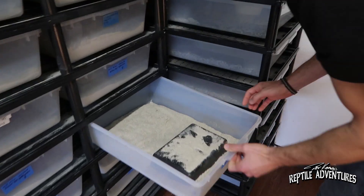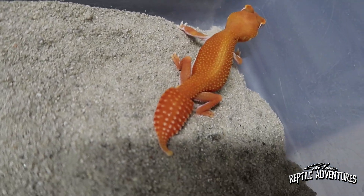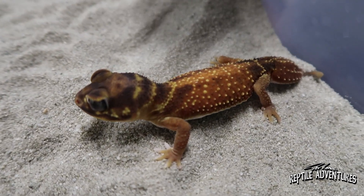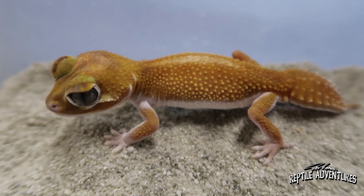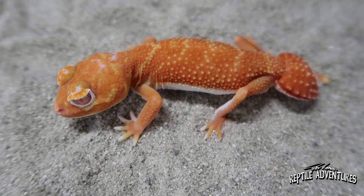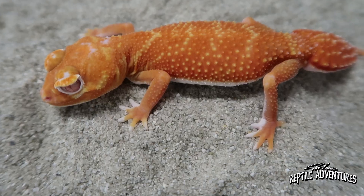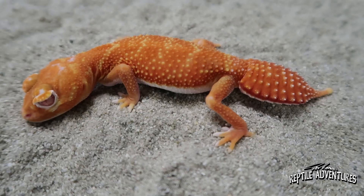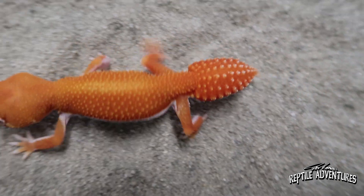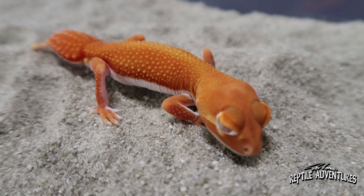We saw a patternless albino — unreal. This is two recessive mutations and this animal is showing both morphs visually. This would be a normal female, over here would be a patternless male — not in his best coloration as it's daytime right now. This would be the albino female, who is also a carrier of the patternless gene, but since it's recessive she'd have to be bred to a het patternless or a patternless. Because morphs of knob-tails are so rare, how much does something like that cost? It can go anywhere between $1,300 to $2,200, depending on if it's patternless, albino, or both.